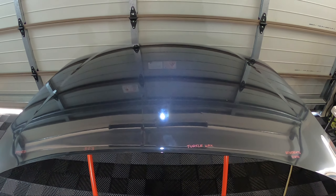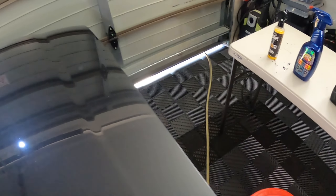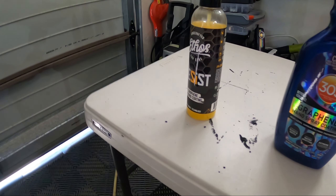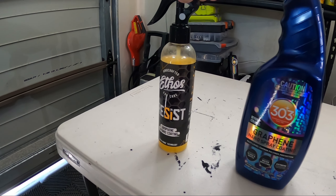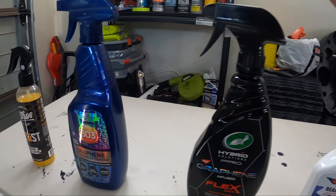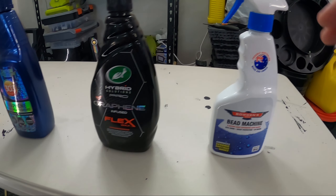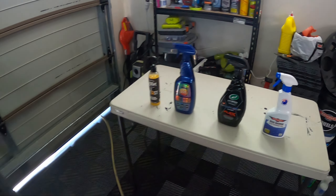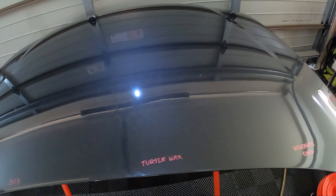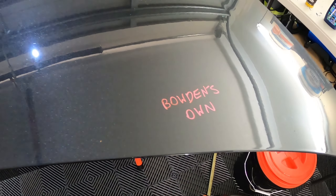Hey guys, welcome back to the channel. Today we have our five-week update on our graphene sealant test. Quickly running through the products: we have Ethos Resist Graphene Hybrid Coating, 303 Graphene Nano Spray Coating, the Turtle Wax Hybrid Solutions Pro Graphene Flex Wax, and lastly Bowden's Own Bead Machine, which is our current winner in our sealant test. Each one is marked roughly in the spot where it's applied.